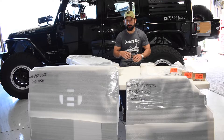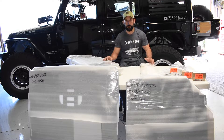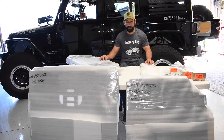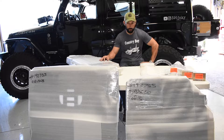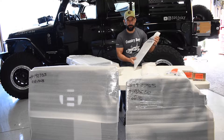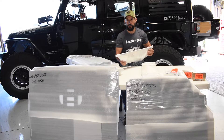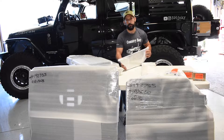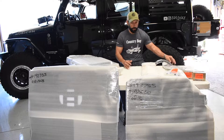If you have a Jeep you know there's probably not a lot of room for all of your gear without it getting all over the place. So what Goose Gear does is allow you to install this platform system, remove two-thirds of your rear seat and have a much more squared up interior — with a rear platform, a bottom platform to mount your fridge slider on, and some cubbies for your recovery gear.